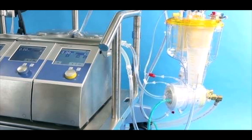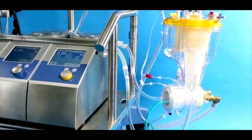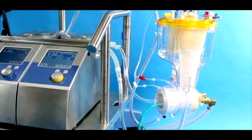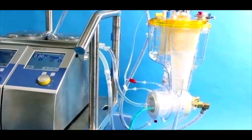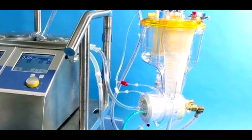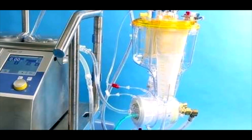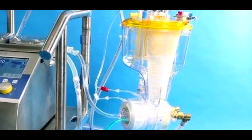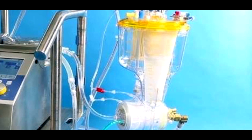Hello guys, welcome back to my YouTube channel. My name is Stefan and I am working as a clinical perfusionist since the last 13 years. Today I am coming with a different topic: the oxygenator components in detail of the Inspire oxygenator, which belongs to the Sorin company. This oxygenator is one of the best and easy to handle in case of emergency and also in crash patients. Now I am going to explain you in detail the parts of the oxygenator.